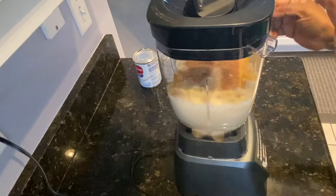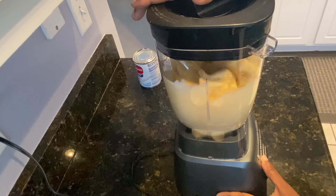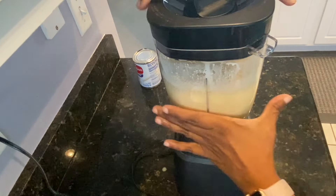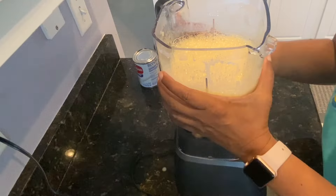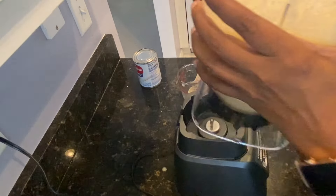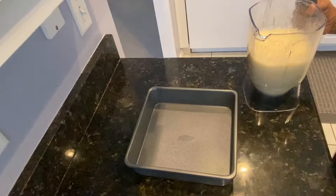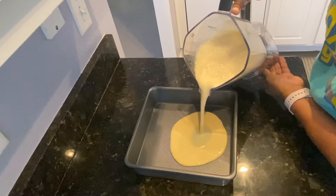I'm going to blend this for about two minutes on low speed. Once I'm done, it's going to become so nice and creamy. This is looking good now — opening it up and it's looking so good. It's nice and creamy and everything is so well blended.